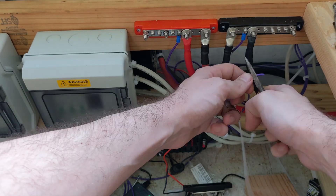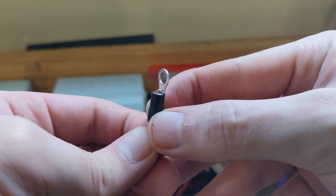Once you have that done, you then want to strip your wire back so there's about one quarter of an inch worth of exposed copper wire — just enough to go inside of the connector with a little bit sticking out of the front.